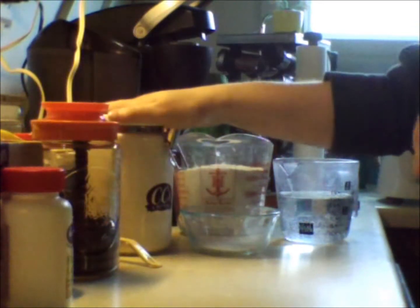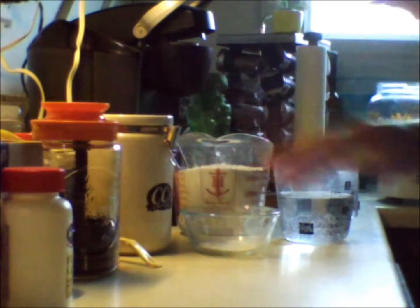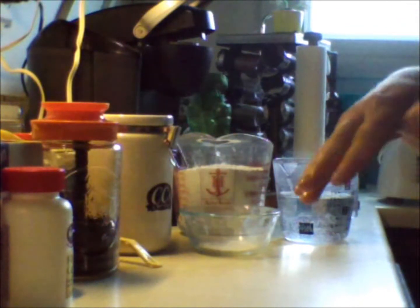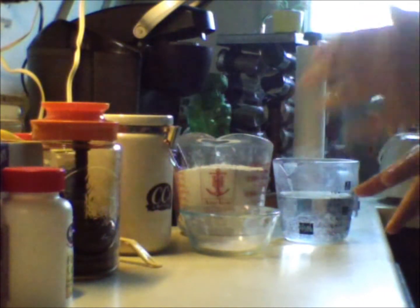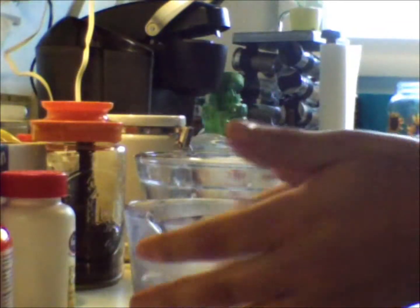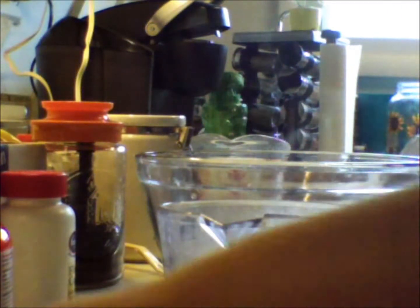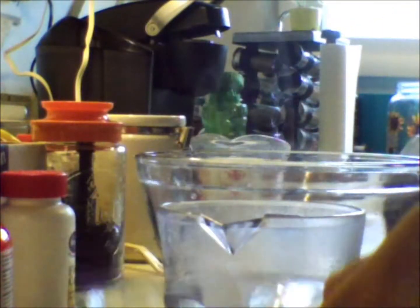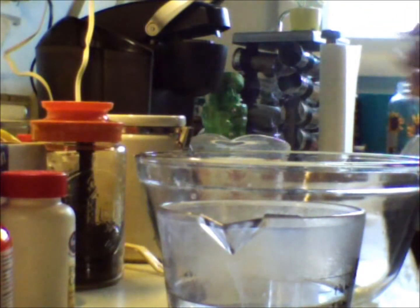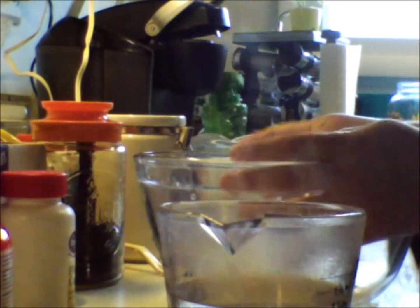So you're gonna mix the stuff together. You mix the yeast and the sugar in the water, and then you mix the salt and the flour in the bowl while you wait for your yeast to froth. Now what we're gonna do is take our cup and a half of water and our tablespoon of baking yeast and mix it together with some sugar and let it sit and froth while we add the dry ingredients to a large mixing bowl.